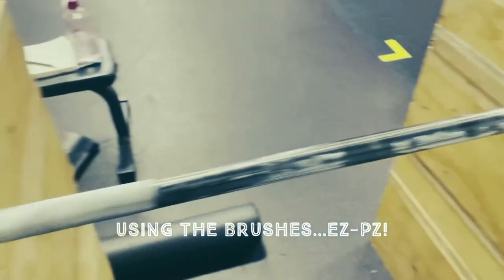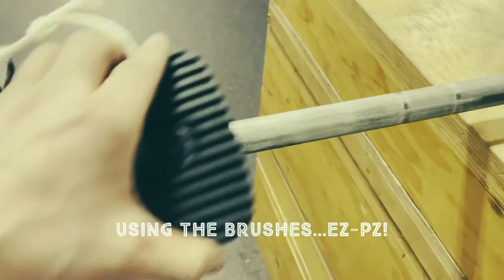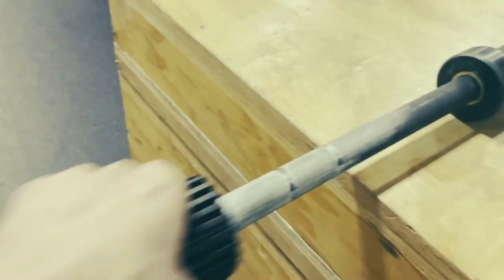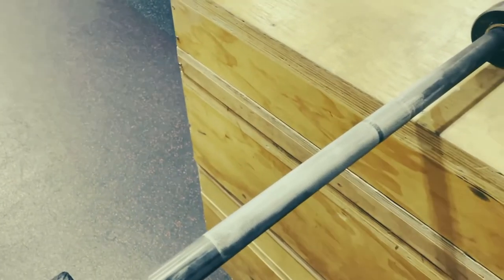I know Steve already did this, but I'll show you with these new brushes what that looks like. Back to this barbell here that is caked with chalk — I'm going to take the brush, and the nylon bristles get right in there. I just give it a nice little once-around. This one's pretty caked in there so it'll take me a little bit.